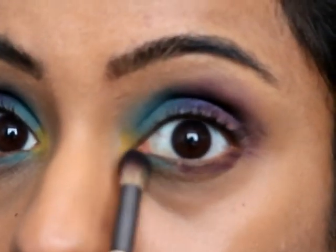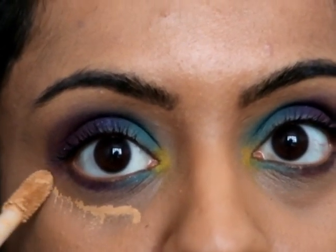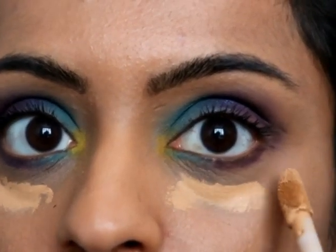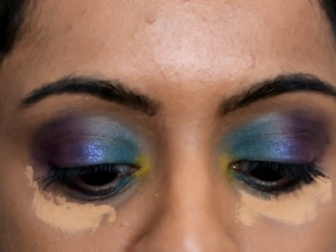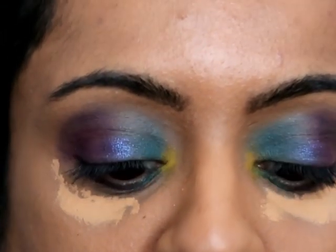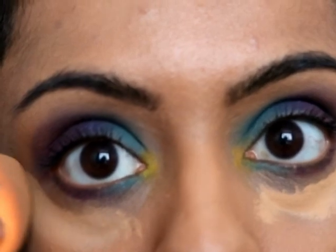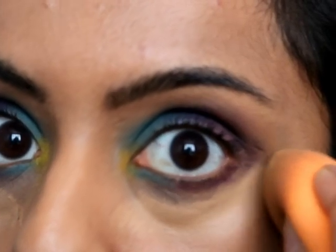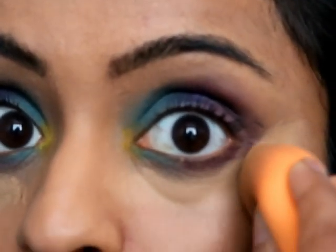Just going to use a little bit of Tarte Shape concealer under my eyes to cover my dark circles, and I'm also going to use it to clean up the edges on the side, like so.